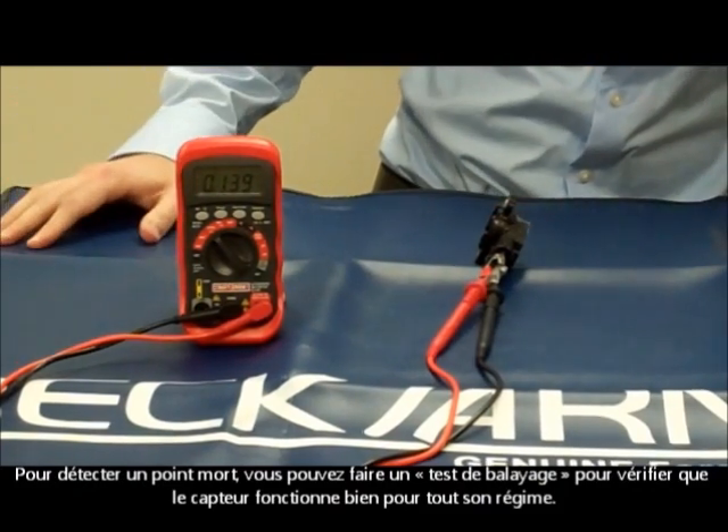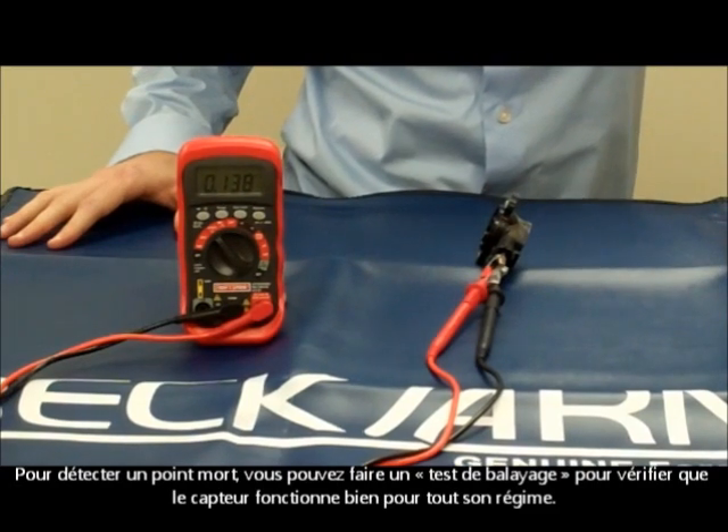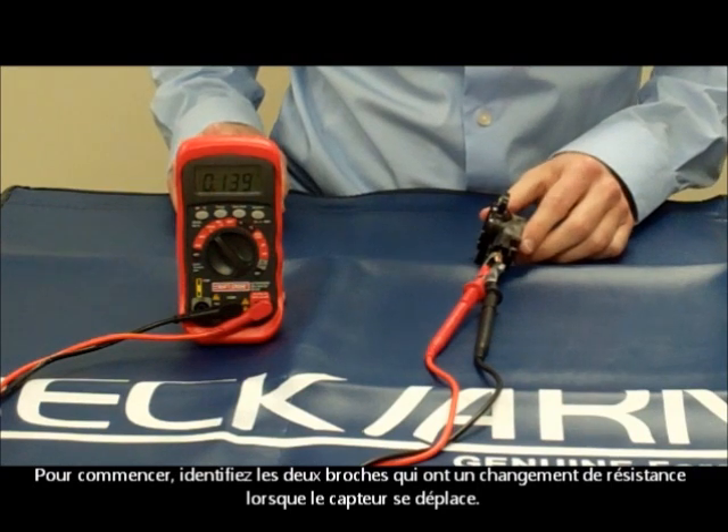To check for a dead spot, you can do what's called a sweep check to verify that the TPS functions correctly through its full range. To do this, locate the two pins that show a resistance change when the throttle moves.